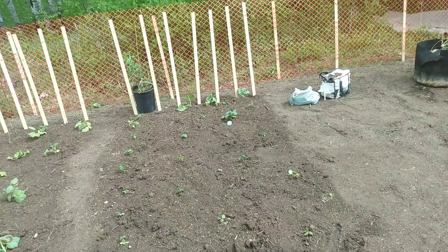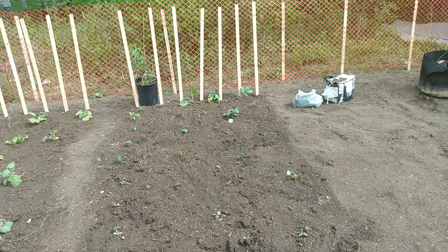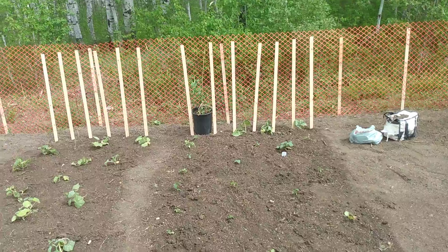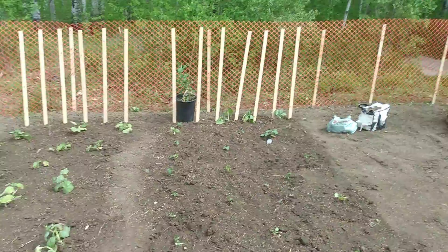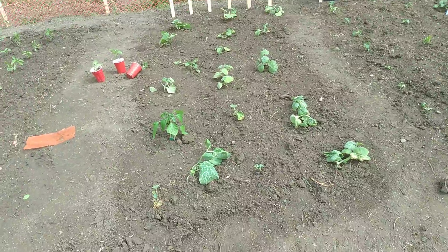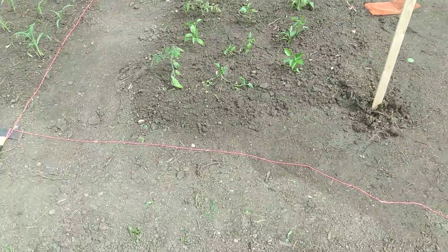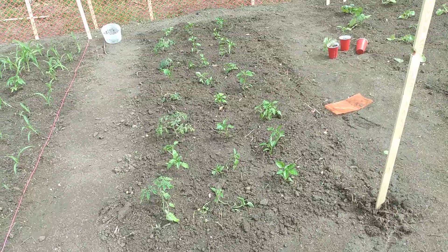I believe there's a pea in that pail still that needs to be transplanted. We got a bunch of squash, cucumbers here, and then over here these are tomatoes, bell peppers, and jalapeños.